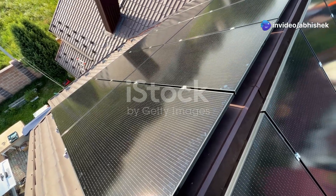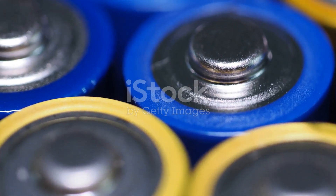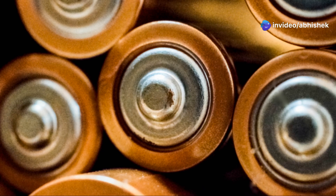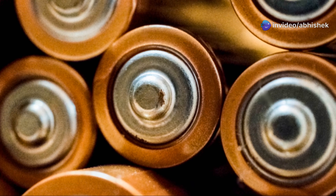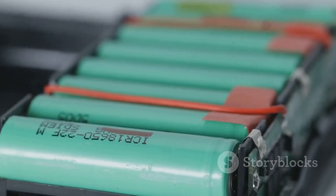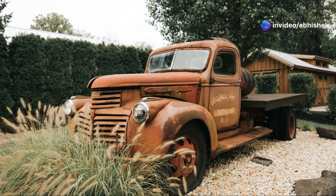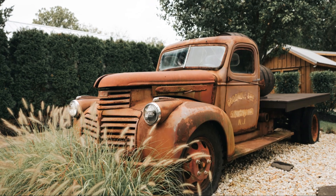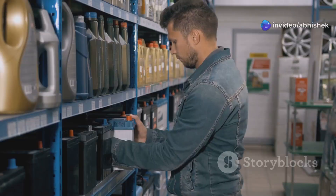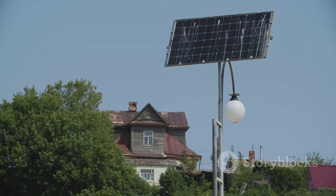Okay, so we've got our solar panels soaking up all that sunlight, but what happens when the sun goes down? That's where our trusty sidekicks - the batteries - come in. They're like giant energy piggy banks, storing up all that solar goodness for when you need it most. When it comes to batteries for your solar setup, you've got two main contenders: lead acid and lithium iron phosphate (LiFePO4). First up, we've got the lead acid battery - the veteran of the battery world. It's like that old reliable pickup truck: it might not be fancy, but it gets the job done. Lead acid batteries are super affordable upfront, making them a great option for beginners.